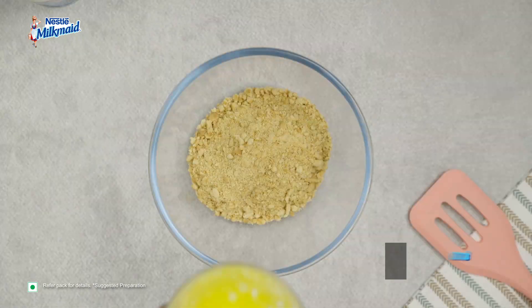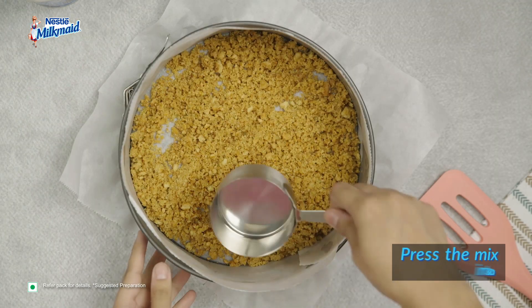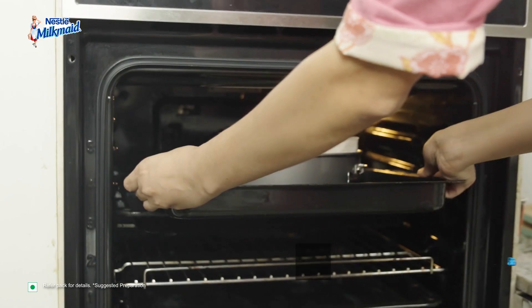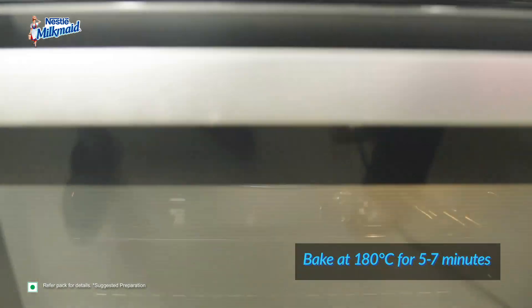In a mixing bowl, add the crushed cookies and melted butter. Mix until well combined. Press the crumb mixture firmly onto the bottom of a greased 9-inch springform pan. Place it in a preheated oven and bake for 5-7 minutes at 180 degrees Celsius.